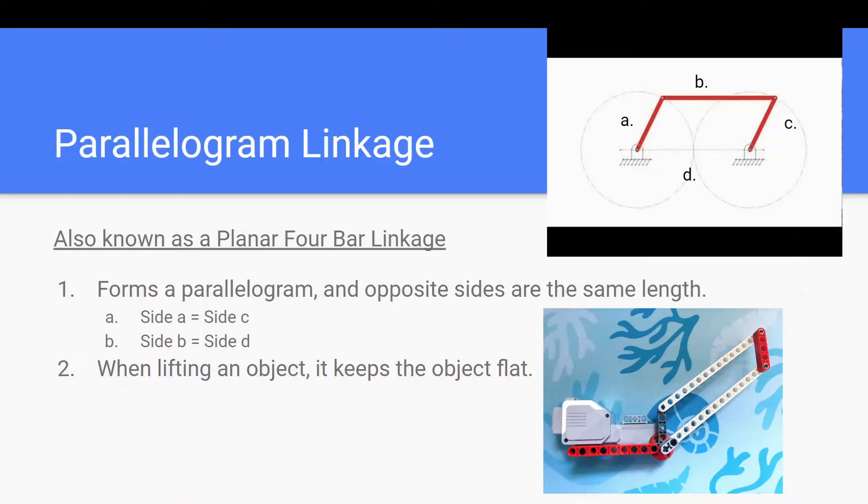There are two main characteristics of the parallelogram linkage. First, is that the four beams form a parallelogram, and that the beams on opposite sides are equal in length. Second, is that when the parallelogram linkage is lifting something, it keeps that thing flat. Here's what I mean.